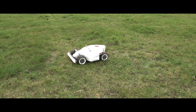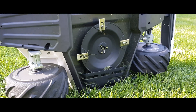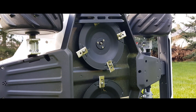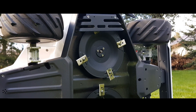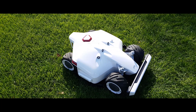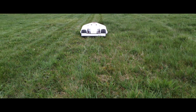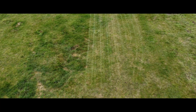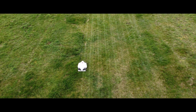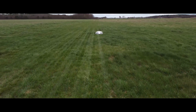Speaking of mowing, the Mammotion robotic mower has a trick up its sleeve here as well. On the bottom, there are not just one but two blade discs, each with four blades, giving the device an impressive cutting width of 400 millimeters, allowing it to easily keep up with a large manual lawnmower. The cutting depth can be electronically adjusted from 30 to 70 millimeters using the app. What sets the Luba apart is that it determines its position via GNSS and receives correction data from the RTK base station, allowing for a positioning accuracy of an incredible two centimeters. From my practical experience, the result looks very good, as the robotic mower continuously maintains parallel lanes while ensuring a precise cut, with no missed spots as is common with random-pattern devices.